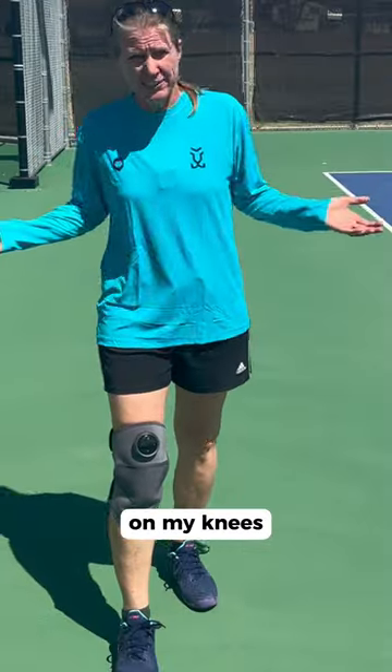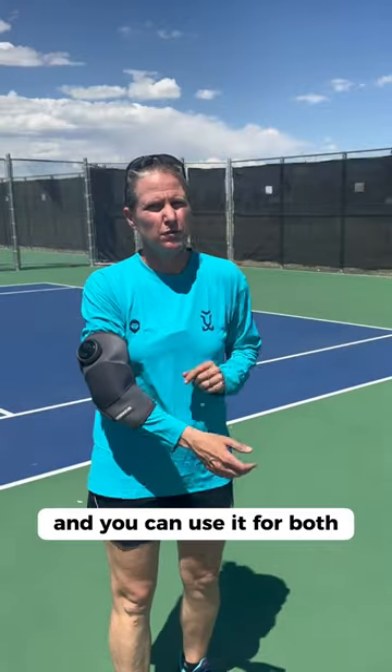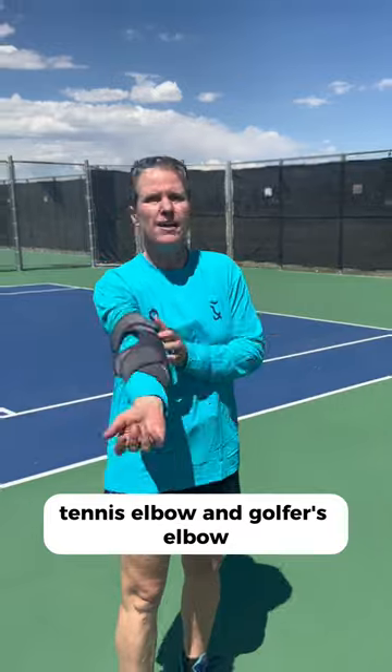Let me show you how I use it on my knees, on my elbow — and you can use it for both tennis elbow and golfer's elbow — and on my shoulder. And if you want to win one of these Hydrogun Heat Pulse knee massagers, simply put Hydrogun down in the comments.